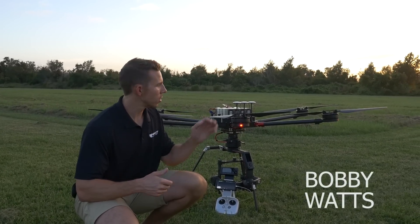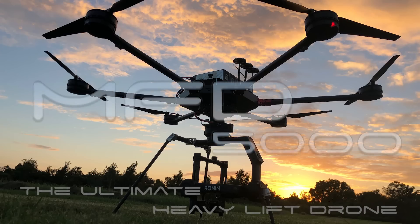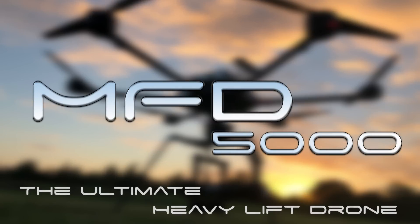Hi, how's it going? I'm Bobby Watts. I'm the creator and designer of this. This is the MFD 5000, the ultimate heavy lift drone.